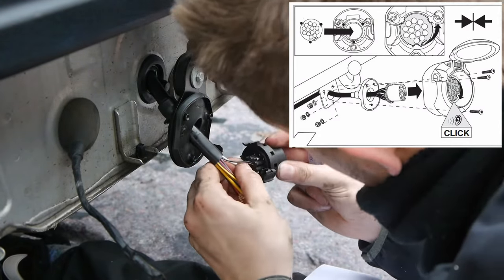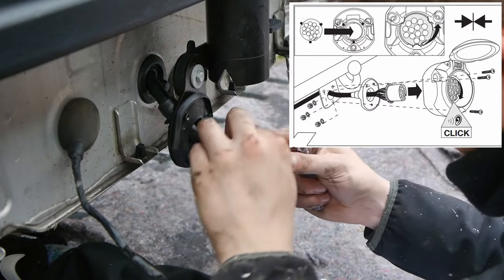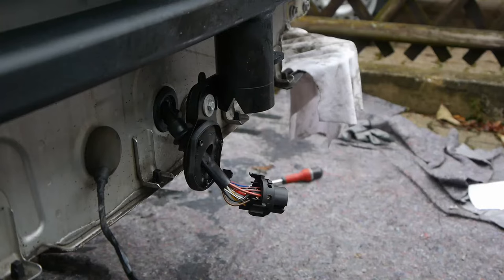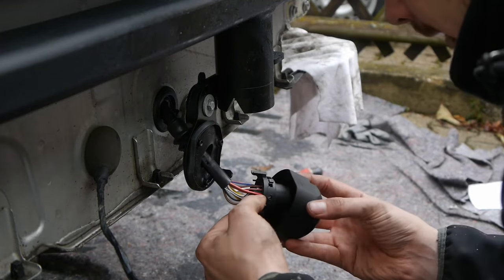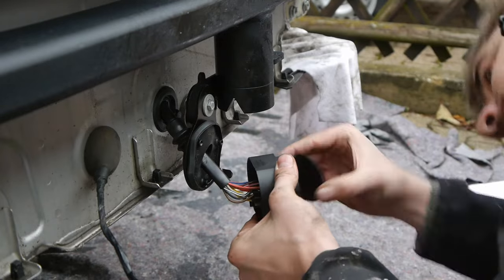Depending on which electronic set you bought, the block for the connection to the trailer hitch is already prepared, or you have to plug in the pins by yourself — and that is the case for me.